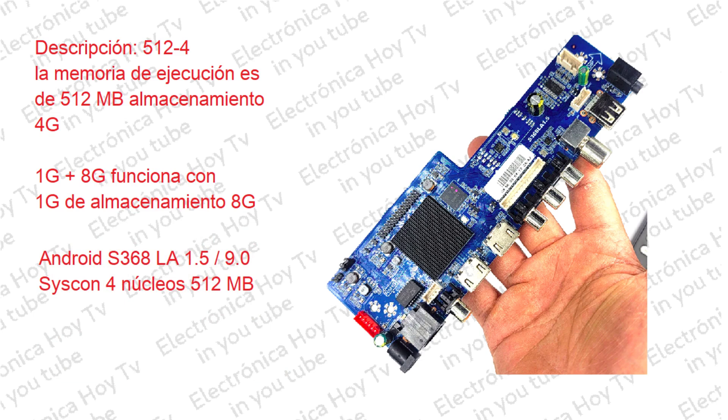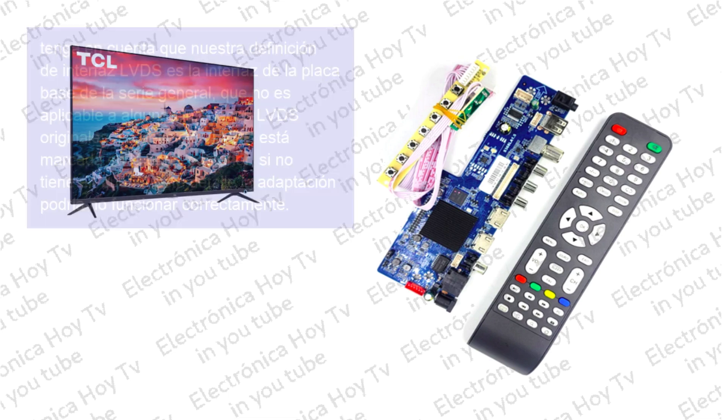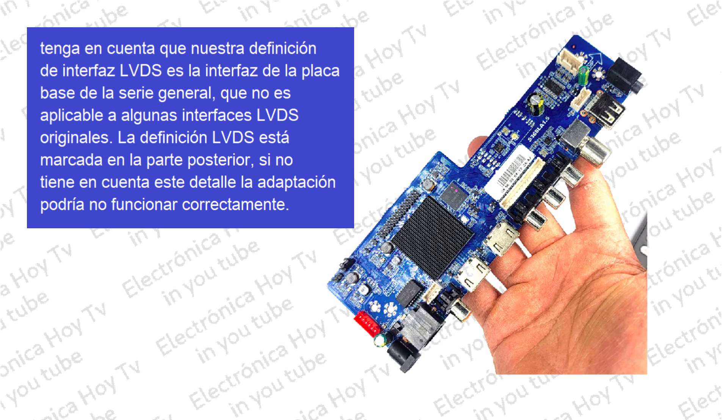Las especificaciones de esta placa incluyen la siguiente información: Android S368LA 1.5, Android 9.0, SoC de 4 núcleos, 512 MB de RAM, 4 GB de almacenamiento. Es necesario tener en cuenta que la definición de interfaz LVDS es la interfaz de la placa base para la serie general, y que no es aplicable a algunas interfaces LVDS originales. La definición LVDS está marcada en la parte posterior, por lo cual es necesario tenerla en cuenta antes de proceder.